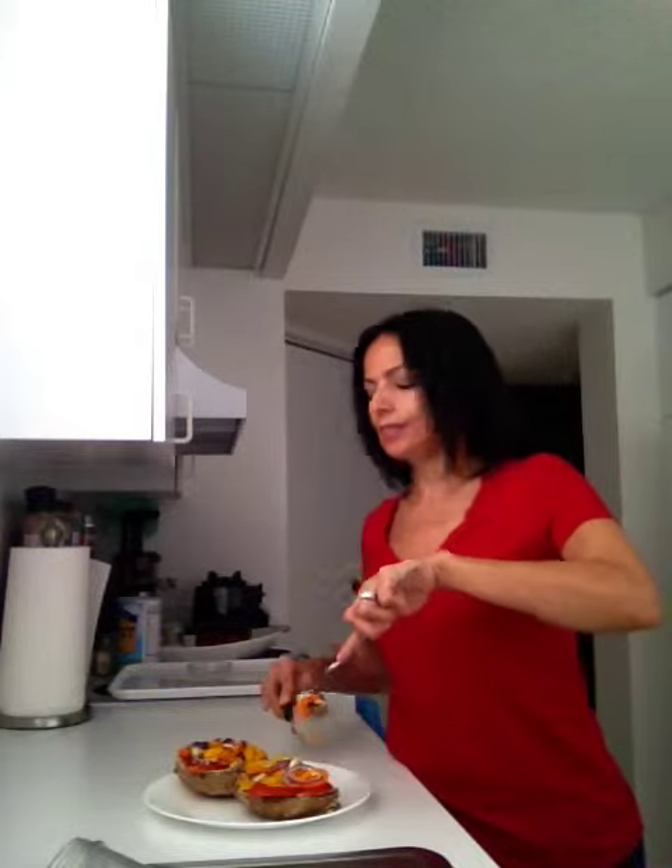My husband just had his and he was floored by how good they were. I'm about to try mine without the sausage, so let's see how this tastes.